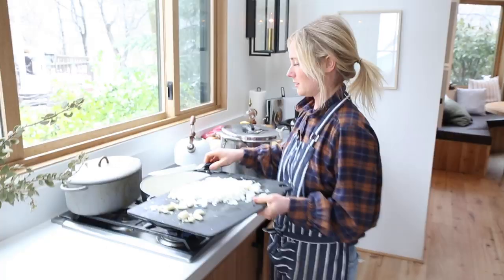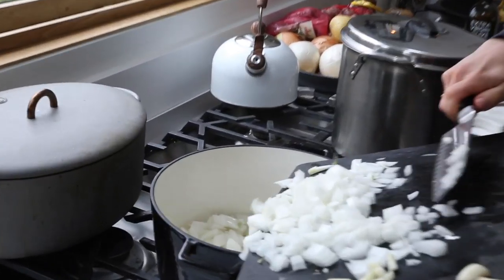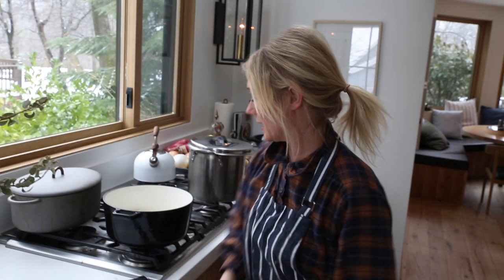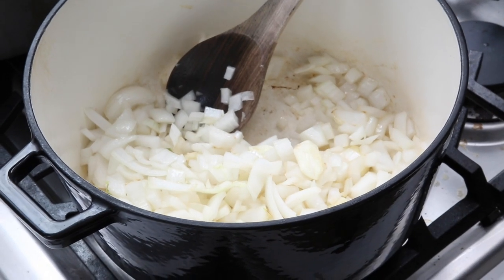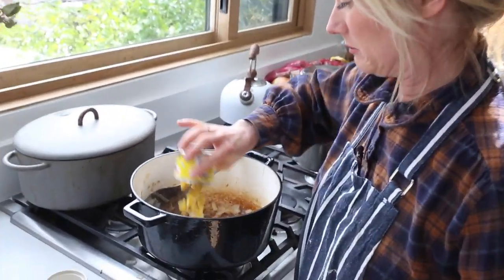Now I'm going to add onions. That is hot oil. And garlic. You can even add them whole because you're going to blend it up anyway, guys. Don't worry about it. So this is a can of hatch green chilies, which I've never used before. And I don't know if you drain it or not, but I'm just going to put it all in. I don't think you do.